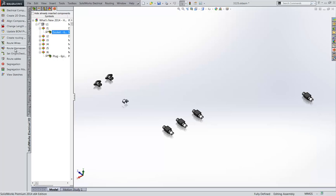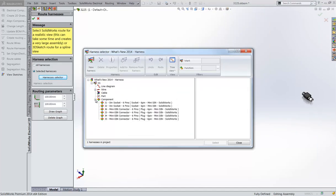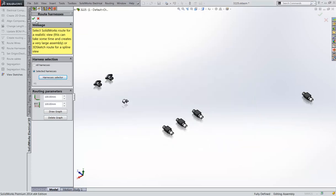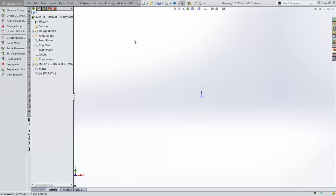All that is needed is to route the harness. After selecting the harness, all the individual wires are represented using the color and size defined in the schematic, and connected to the appropriate pin for each individual connector.